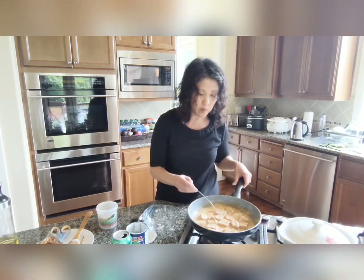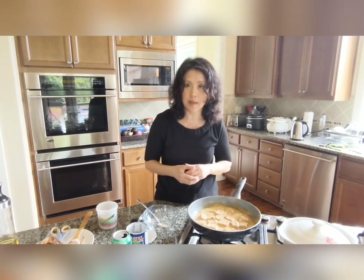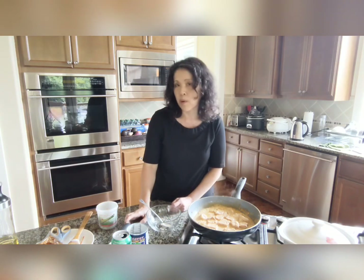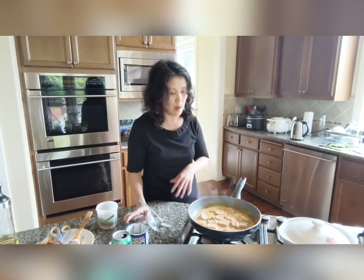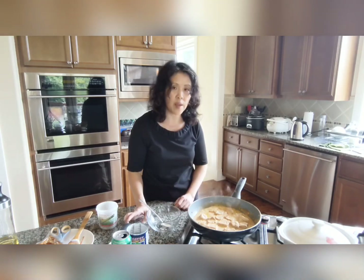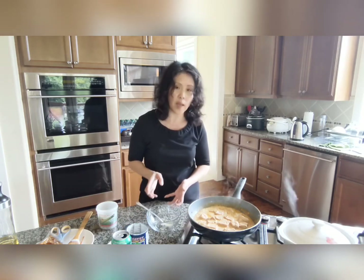My son likes rice so I'll serve him with the curry over rice. But for me, I'm going to slice up the tofu and roll it into rice paper — that's my signature dish now. With every meal I cook I find a way to roll it into a rice paper because I am the rice paper lady! I'll garnish with Thai basil, and also use avocado and cucumber in the rice paper roll. The avocado and cucumber will also make a salad on the side.